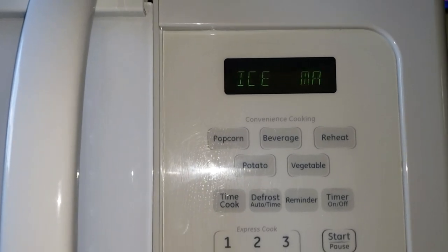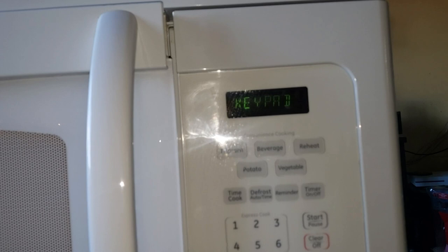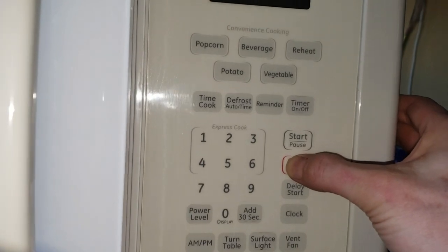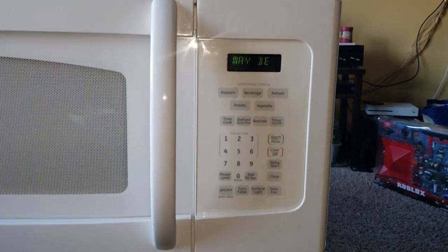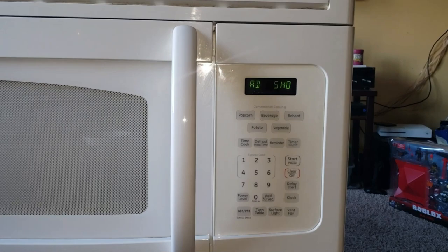It makes that nice beautiful beeping sound which you can't get to stop. One of the things they say to do is have the door open, hold the clear and off button, and check the ribbons on the side of it to see if those ribbons need to be reset.